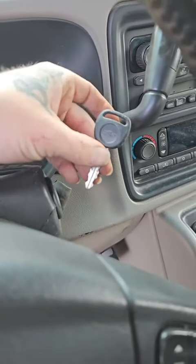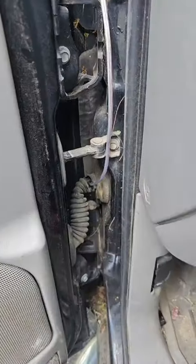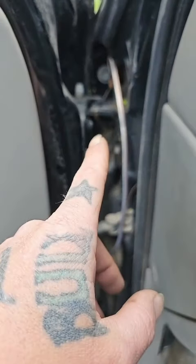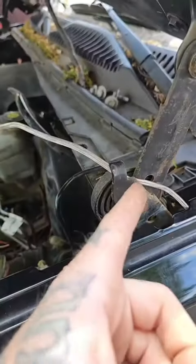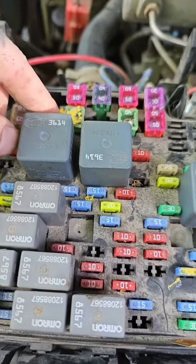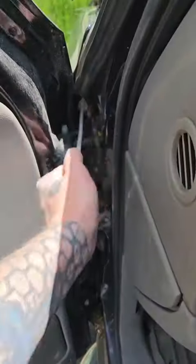They told her it had something to do with her key, so they installed a momentary switch that runs through here with speaker wire. Every time you pop the hood, it would pull that wire and pull the relay because it gets caught in the hinge. So instead of figuring out the issue, they just put in a whole new system. They also paint-marked a couple of fuses and told her to pull these so her battery doesn't drain.